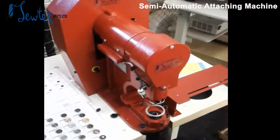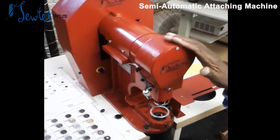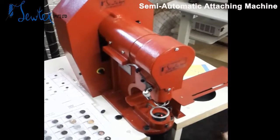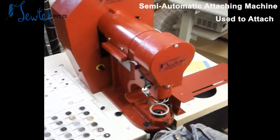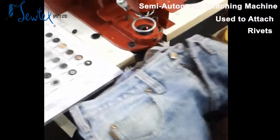Good day, welcome to Soltex. This is a prestat or button attaching machine which is used to attach all the metal accessories on a garment.